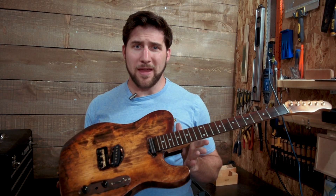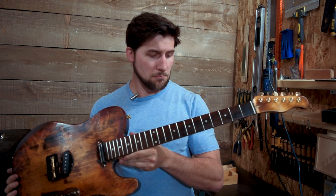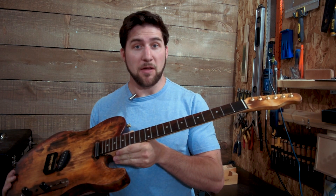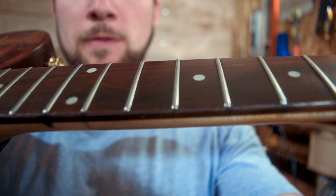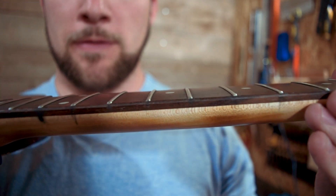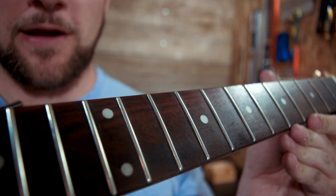Alright guys, so that covers the fret crowning and polishing process. I am stoked about that — it looks awesome. Let's get you a better look here. See? Nice and shiny.